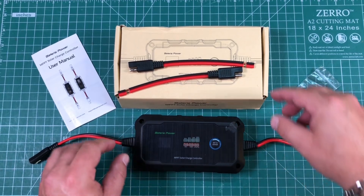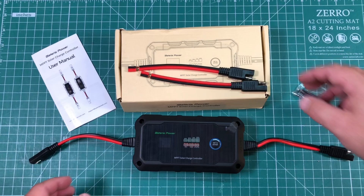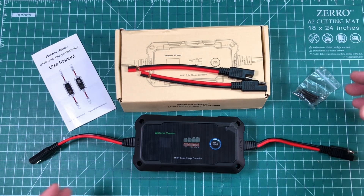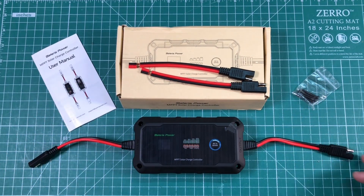I'm going to go ahead and put some power poles on this and head outside. We'll hook up a 100-watt solar panel to it — it's a nice sunny day and the sun's pretty much right overhead — so I want to see what we can do with this charge controller.